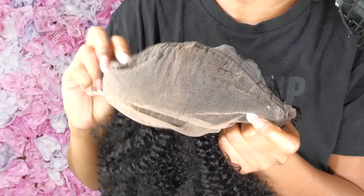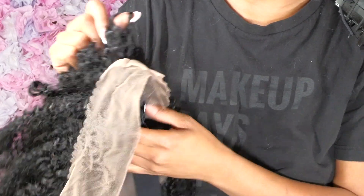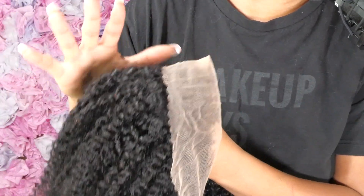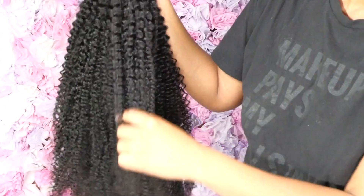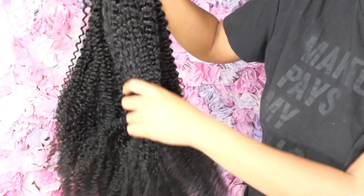Here is the wig straight out of the box — so pretty, very very nice. Here's the inside of the wig. The 13x4 — this is a lot of lace right here. The more the lace, the more diverse you can have your hairstyles. As I'm running my fingers through the hair, I really like the curl pattern and I feel like I can bring it out after I shampoo and condition her.